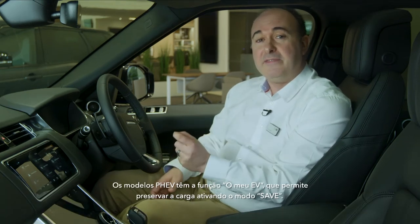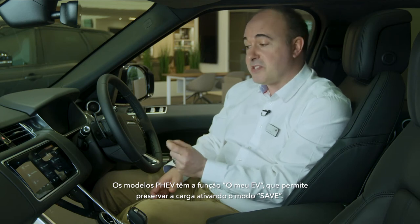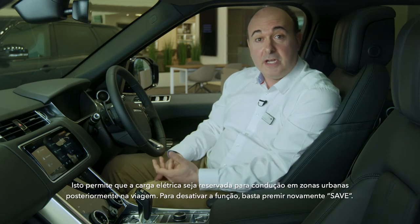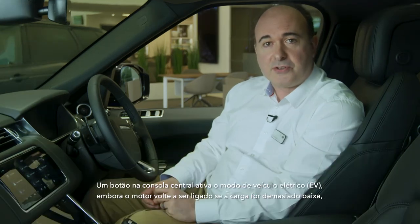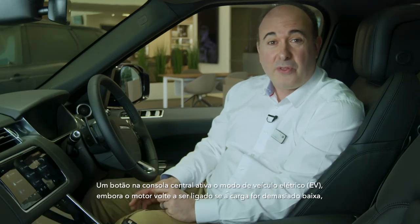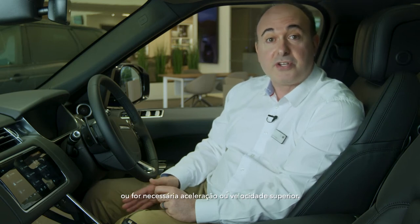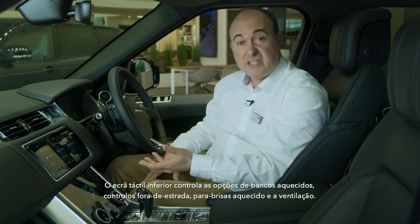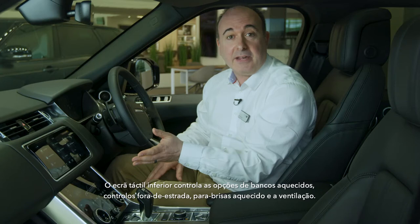PHEV models have a My EV feature which allows charge to be conserved by enabling save mode. This allows electric charge to be reserved for driving in urban areas later in the journey. To disable, simply press save again. A button on the centre console engages EV mode, although the engine will restart if the charge is too low or greater acceleration or speed is required. The lower touchscreen controls heated seat options, off-road controls, heated windscreen and ventilation.